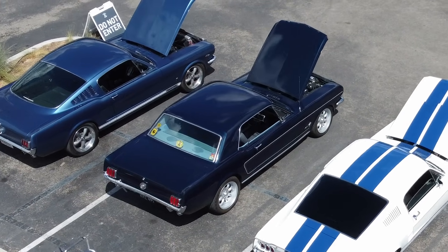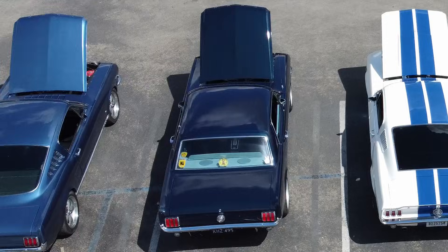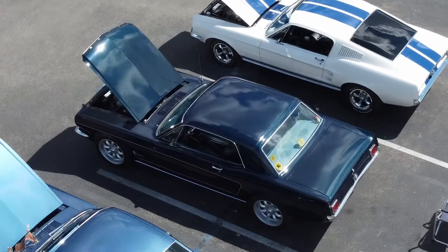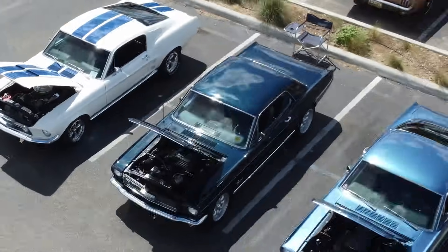Let's talk about a do-it-yourself 9-inch rear-end housing for an early 65-66 Mustang. This technique can also be used for virtually any 9-inch housing that you're wanting to narrow up.